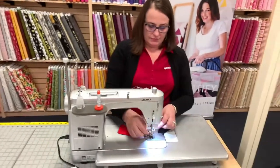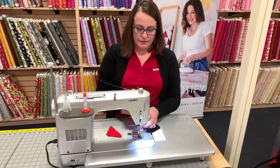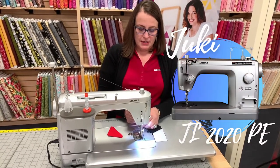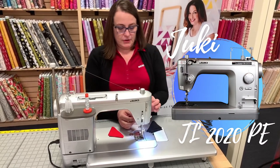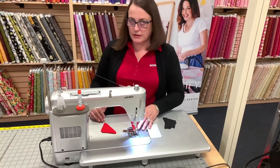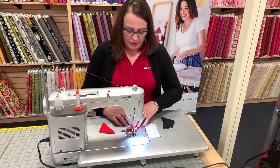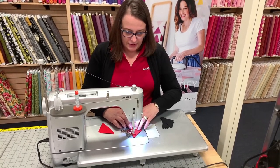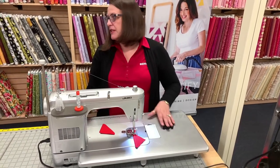What are you sewing on there, Jen? This is the PE — the Jukey PE 2020, platinum edition. Not quite threaded right though. I have kind of mastered throughout this my whole sewing standing up thing, not that I do it at home. Got it on turtle.